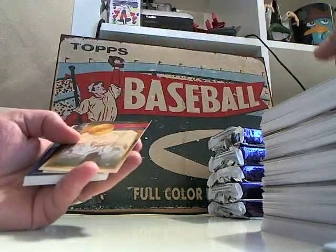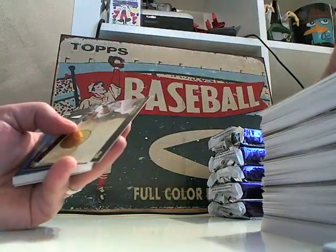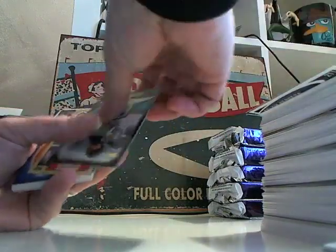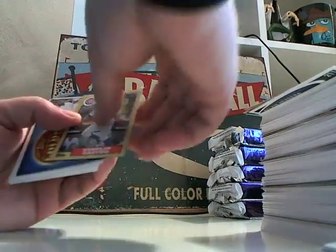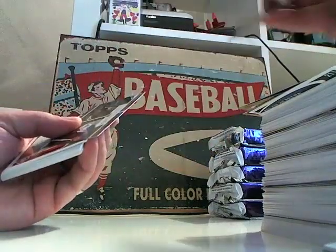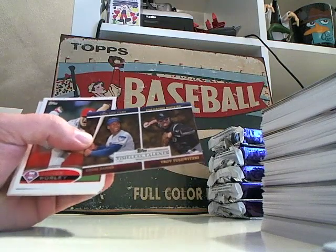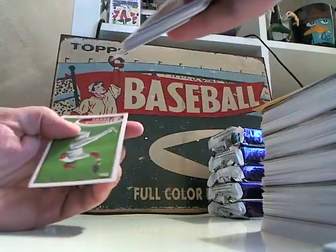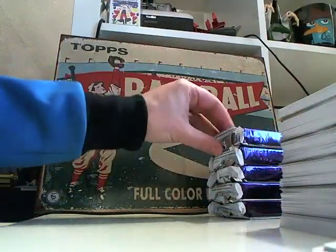Jeter, Hank Aaron, another Jeter. Mike Stanton, Starling Castro. Giveaway — Ernie Banks and Troy Tulowitzki. So, halfway through the box and we've pulled the auto hit.